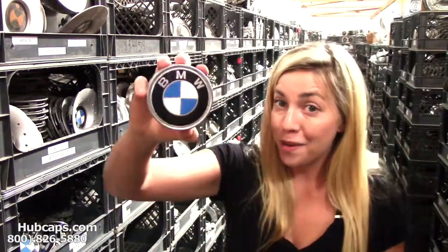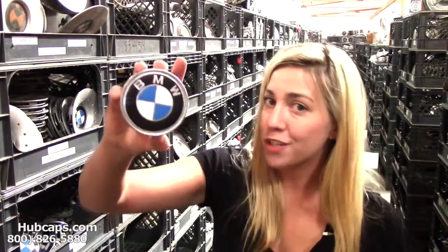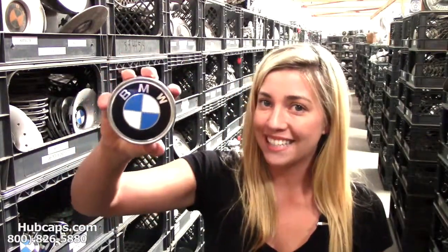All of our caps here are used, however they are in great condition. We have our own restoration department here on site. Hubcaps.com takes pride in the quality of their used hubcaps and center caps.